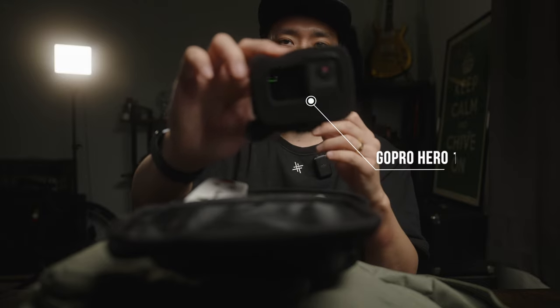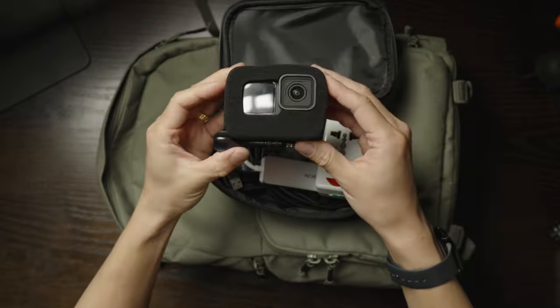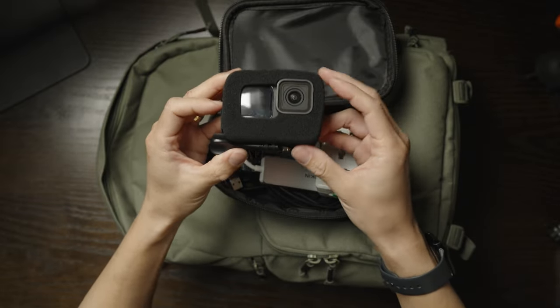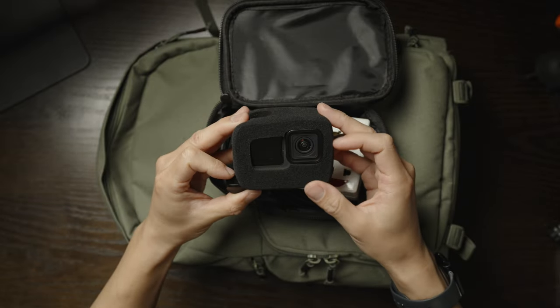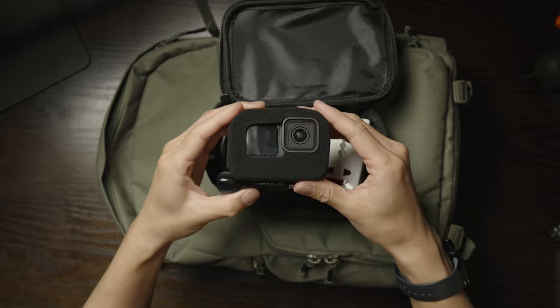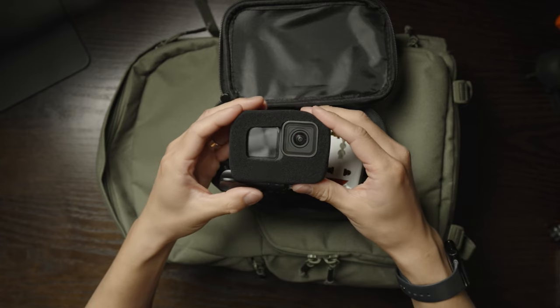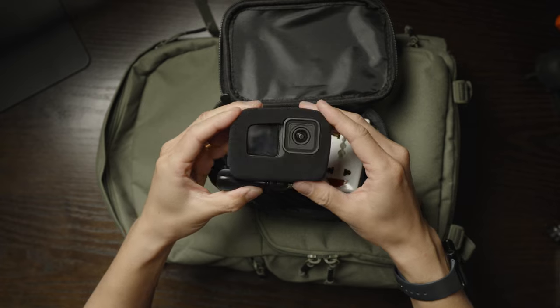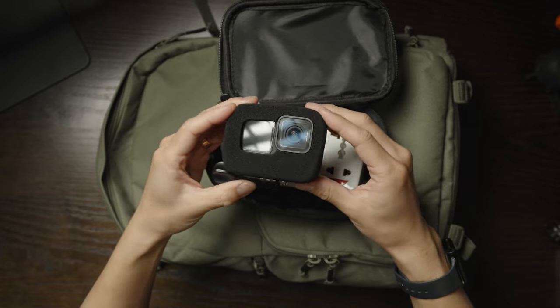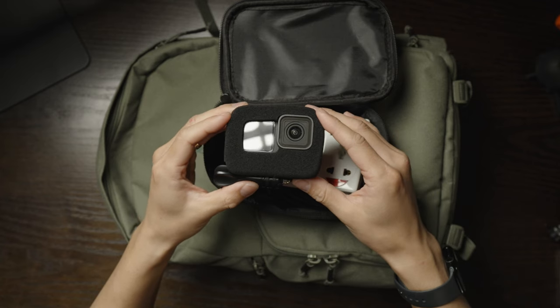Inside here I have my GoPro. The hideous thing you see on top of it is a sponge that covers the whole body — it basically acts like a windshield, like the dead cats you see on video microphones. I got this super cheap on AliExpress. It's hideous, but it helps with audio if I ever have to shoot any POVs.